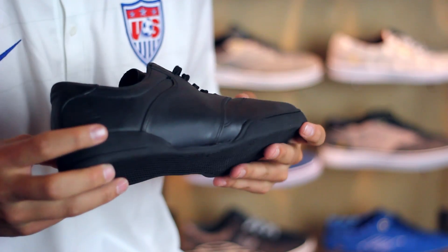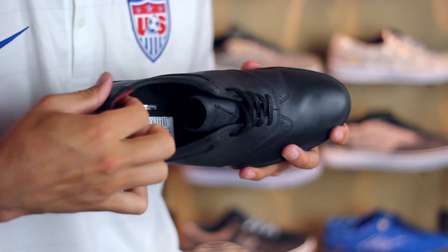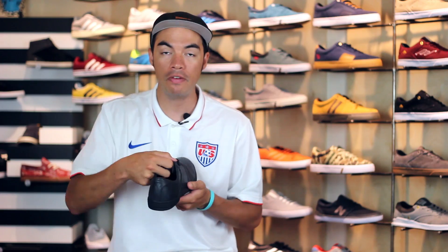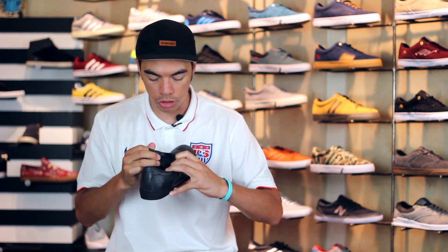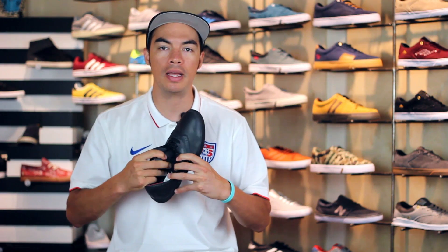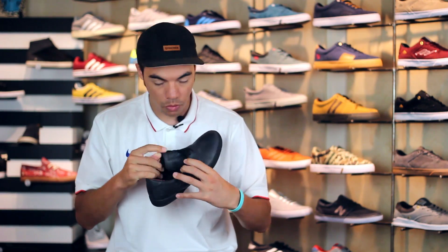Going around the side of the collar, you do have a thinly padded collar and a very minimally padded tongue. You do have a mesh sock liner that actually also centers the tongue — it just adds that nice feel and nice fit when you put it on.